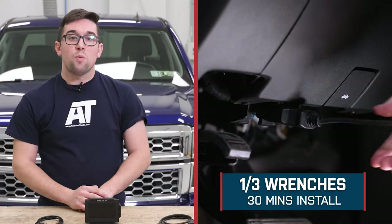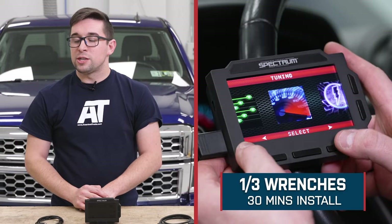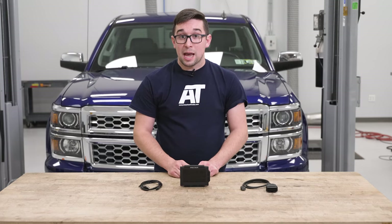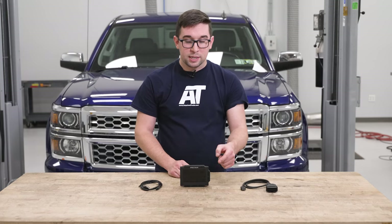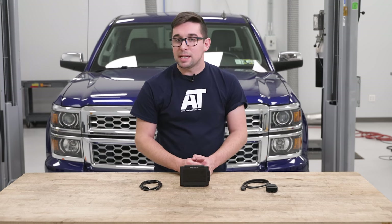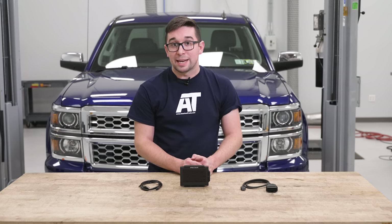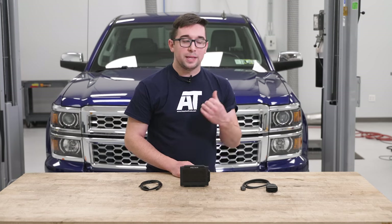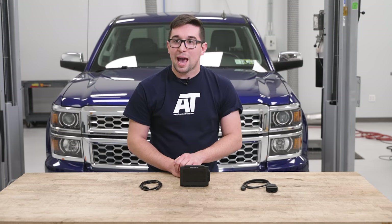Installation is going to get a one out of three on our difficulty meter and should only take you about 30 minutes to complete. Really, this is just a plug-and-play setup — you plug this into the tuner and then plug it in via your OBD2 port underneath the dashboard. We built in a little extra time to accommodate for getting this updated and playing around with the different settings, and you'll probably take some more time just figuring out how you like your truck set up exactly. But with that, let's hop on over to the truck and we'll show you how to set this one up.